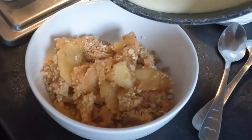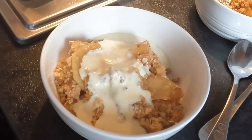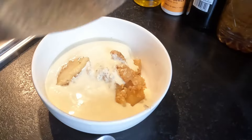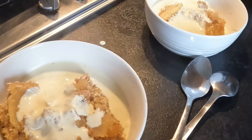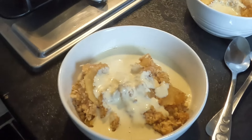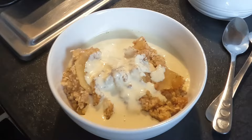The custard is ready — look at that, yummy! Is that enough? Yeah, that's plenty for me, thank you. I'm going to have a little bit more though — can't resist. We'll swap places and I'll go in for a taste.